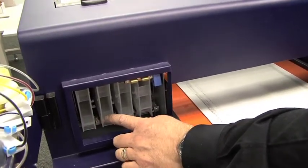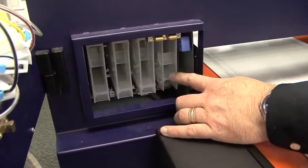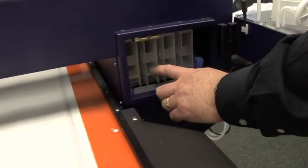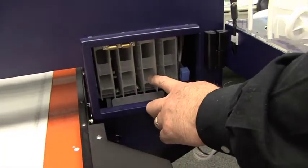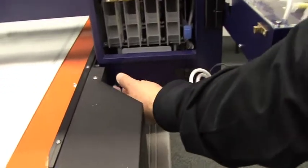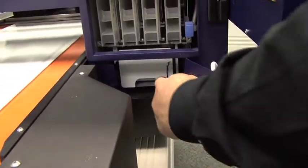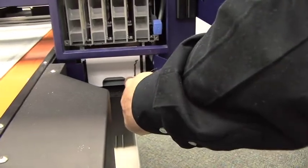You will notice that there are 1, 2, 3, 4, 5, 6, 7, 8 ink cartridges, as well as a little door down at the bottom here where we have a maintenance tank.